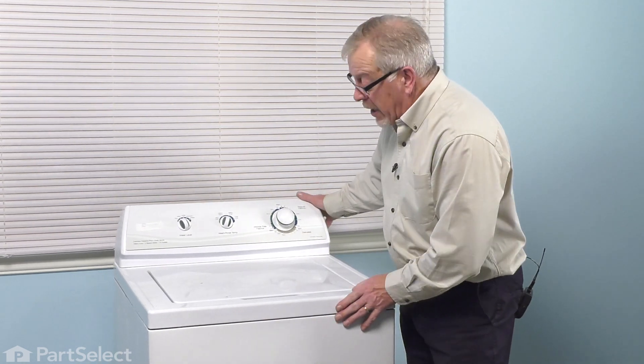Now we're ready to push the washer back into position. You're now ready to reconnect the power, and your repair is complete.